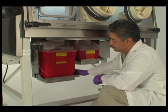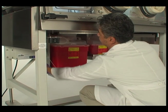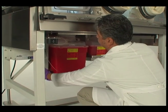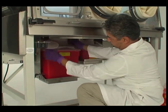Turn the locking handles beneath the isolator counterclockwise to release the container from the waste chute gasket. If this is a sharps container, seal the transport lid and dispose of according to your facility's standard operating procedures.